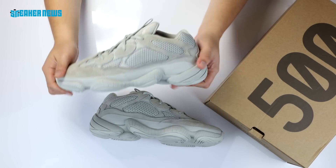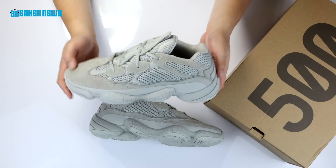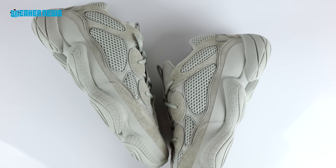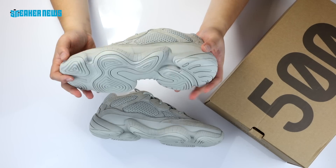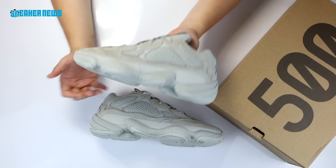So this outsole is not a Kanye West design — they borrowed it from the archives. The upper is entirely new. If you've never worn a pair of 500s, they're extremely comfortable. You won't find any Boost cushioning, but it does use Adiprene cushioning, which in our opinion is very, very comfortable as well. You're not really going to kill your feet wearing these. Overall, a solid shoe.